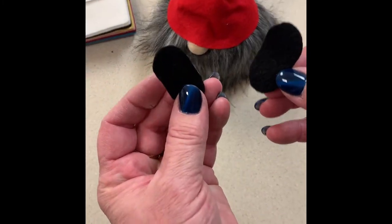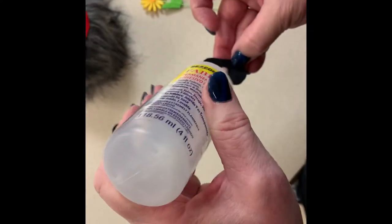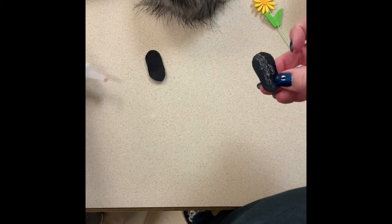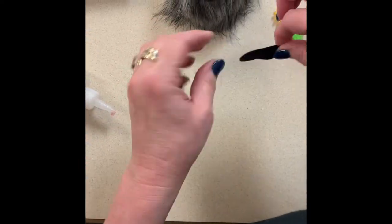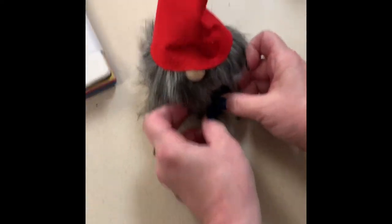I took the black square out of the wool felt collection and cut two little feet shapes, because he's got to have shoes. Take your glue — if you can get it to come out of the bottle — put some glue on the back of one shoe, figure out where you want him to sit on the front of your gnome, and glue him down.